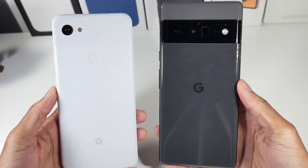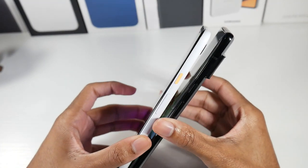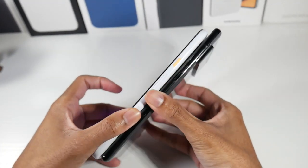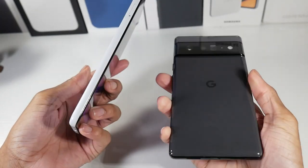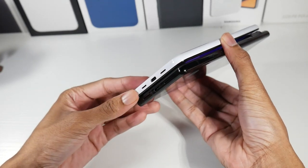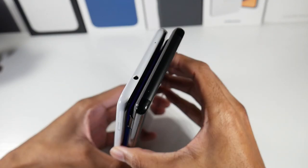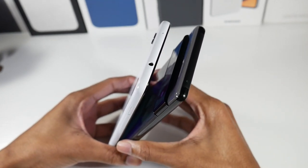The 3a XL does not have IP68. It does feel much lighter and it's a much smaller phone. The button layout is pretty much the same, and both phones have stereo speakers. With the 3a XL, you still have a 3.5mm headphone jack, which is a nice bonus.